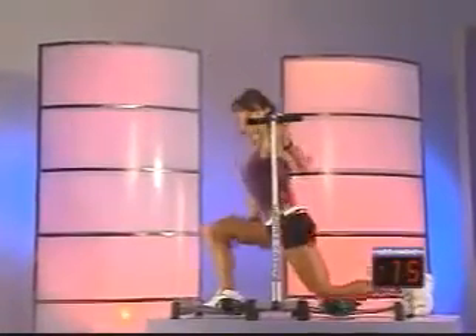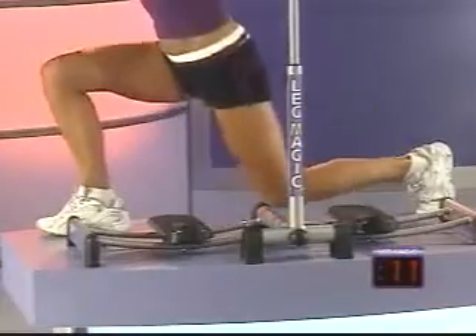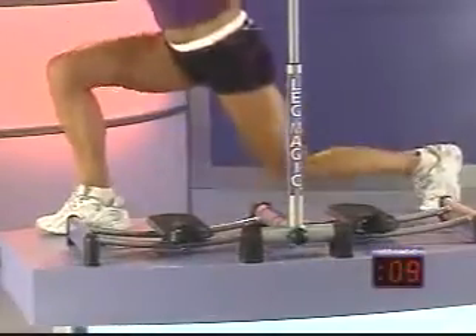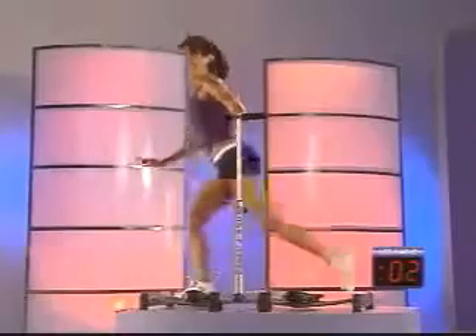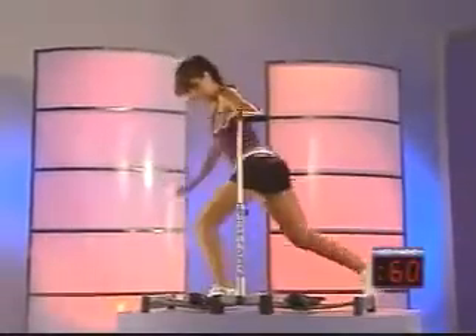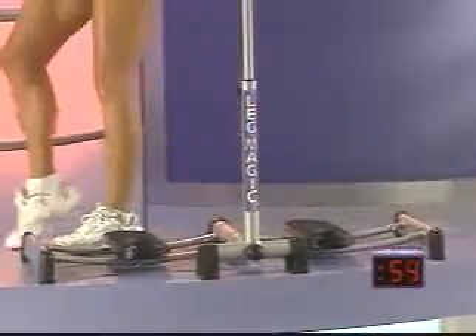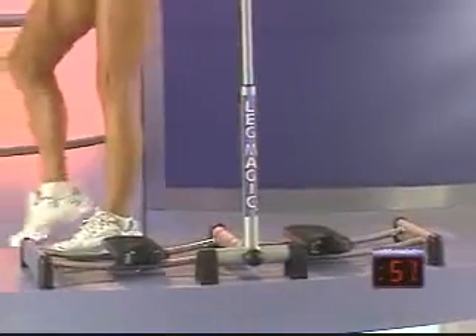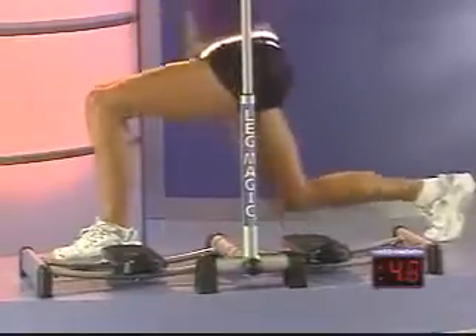Keep your body nice and tall. Reach back. And to advance the move: slight pause, then lift. Slight pause, then lift. Three more, two, one more — and let's switch legs. Step back. The length of your step should be about the length of your Leg Magic training system. This is a really great way to check your form and to make sure you're maximizing your exercise.